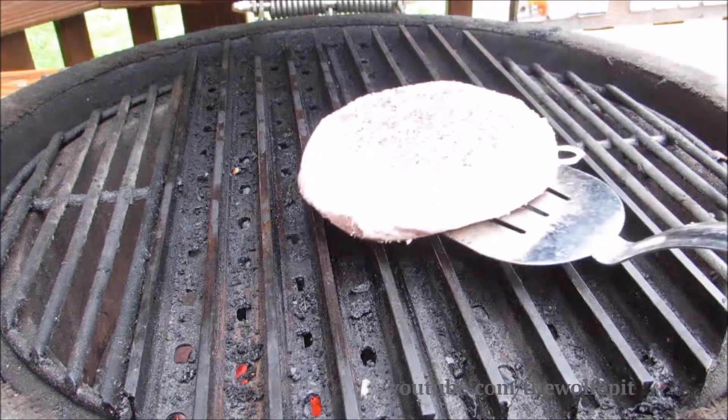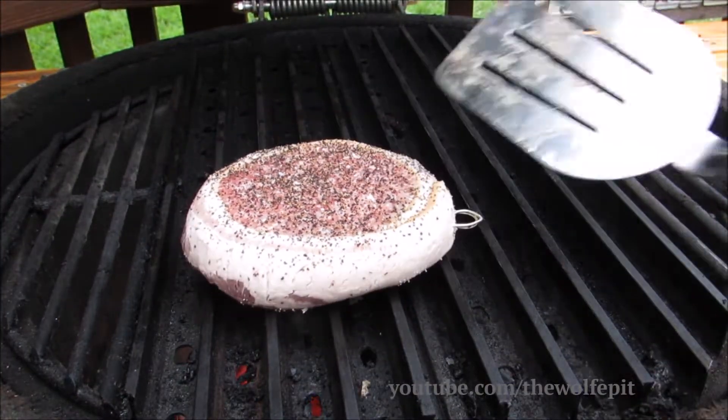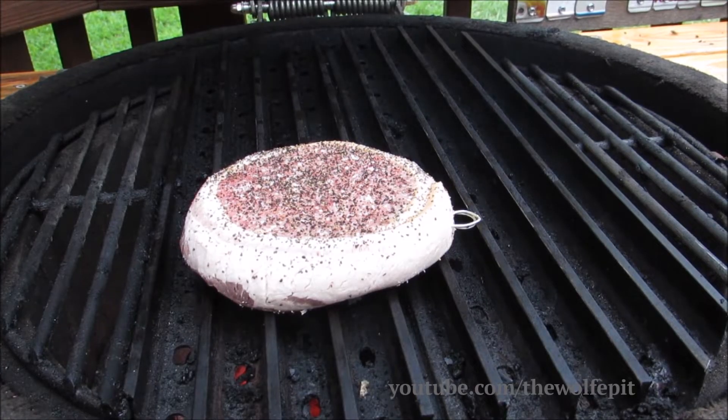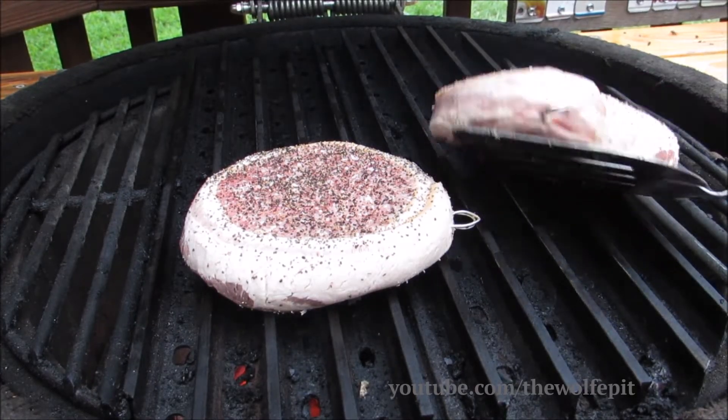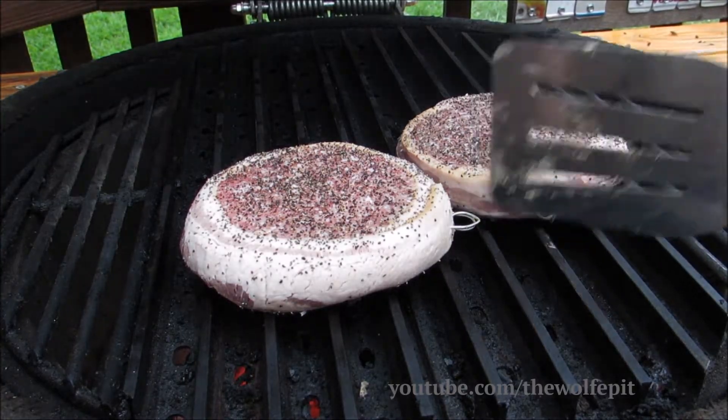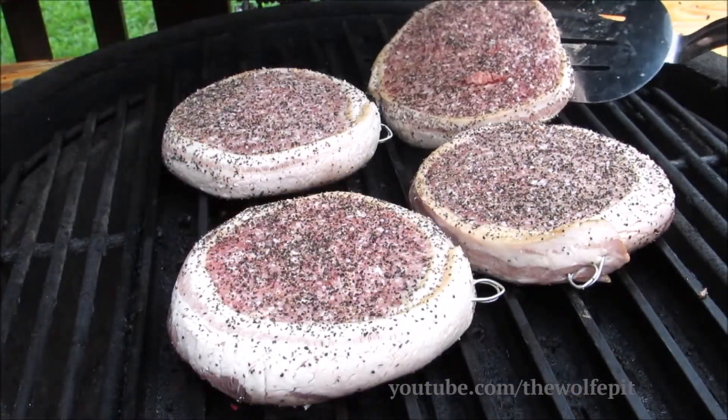I usually grill burgers at 400 degrees, but today I've only preheated the grill to 350 degrees. That way the burger cooks slower, giving the bacon time to render and crisp up. If you like this video, please hit that like button, subscribe, and come back every Tuesday and Thursday for new recipes and cooking videos.